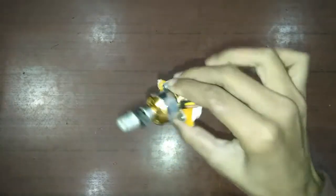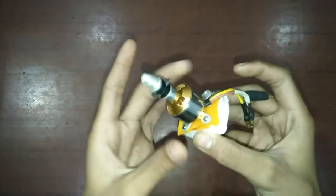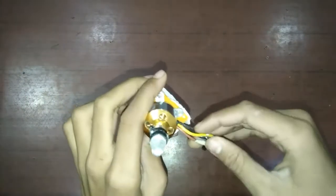First of all, to give thrust to your aeroplane, you will need a motor. This is a 1400 KV brushless motor. It is called a brushless motor because its outer casing also revolves as it moves. It has 3 wires which connect to the receiver.